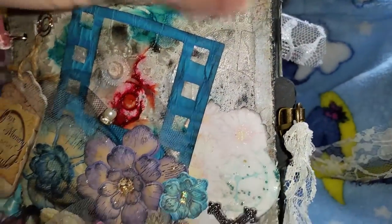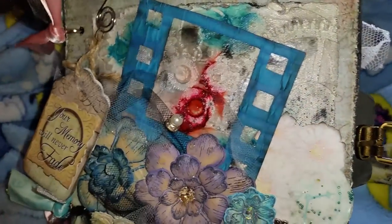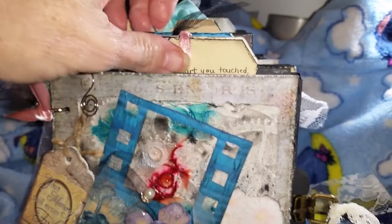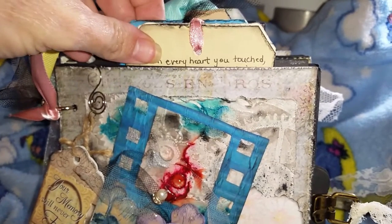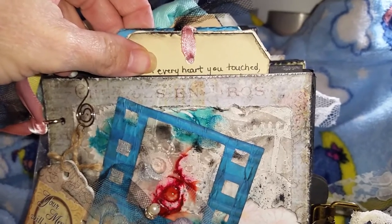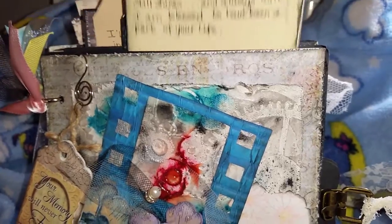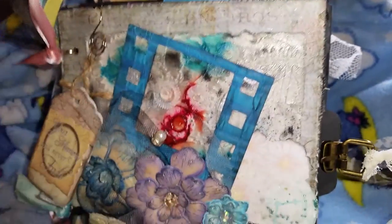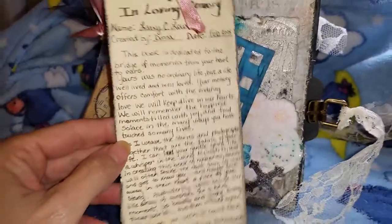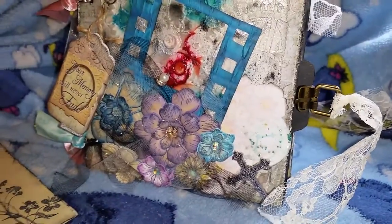The closure is a Tim Holtz belt buckle that I've tied some lace to. The front of it also acts like a pocket. It has six pockets, six tags, and four 4x6 photo cards, so that would hold 16 pictures just on those cards. And then this is a tag that I've included, and it also has another tag.